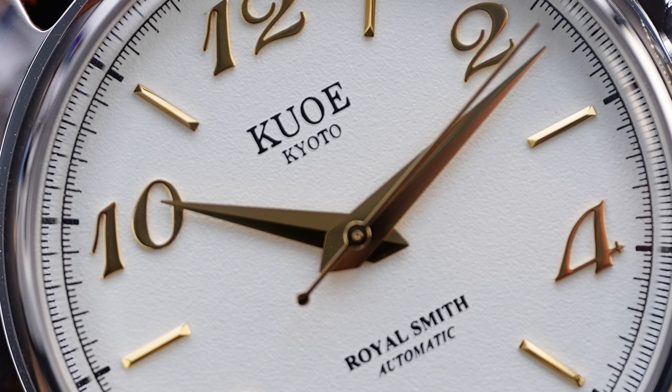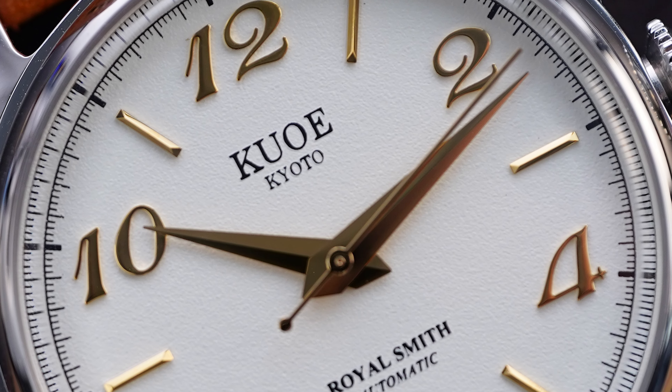Casio, Seiko, Citizen — those are the three watch brands that come to mind when you think about Japanese watchmaking. However, there are a lot of other small independent brands that come out of Japan that are really awesome.